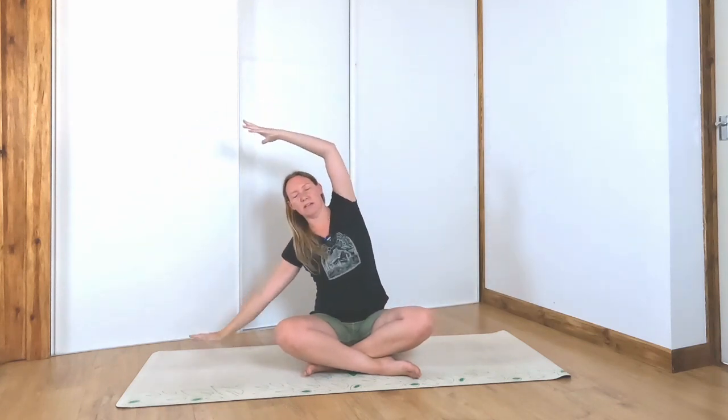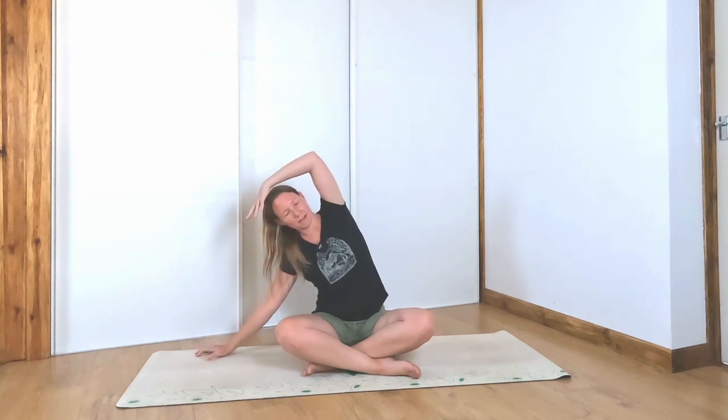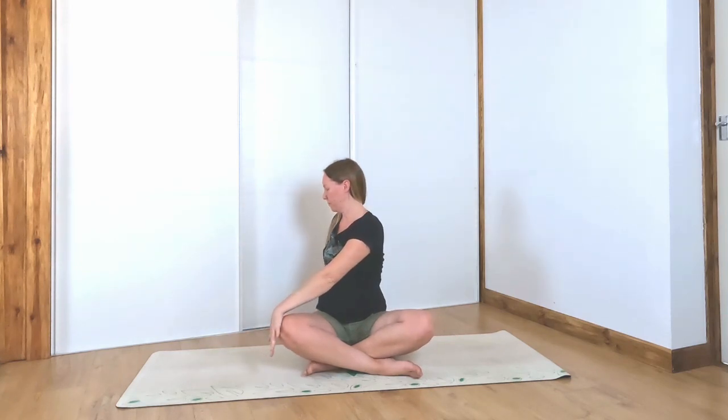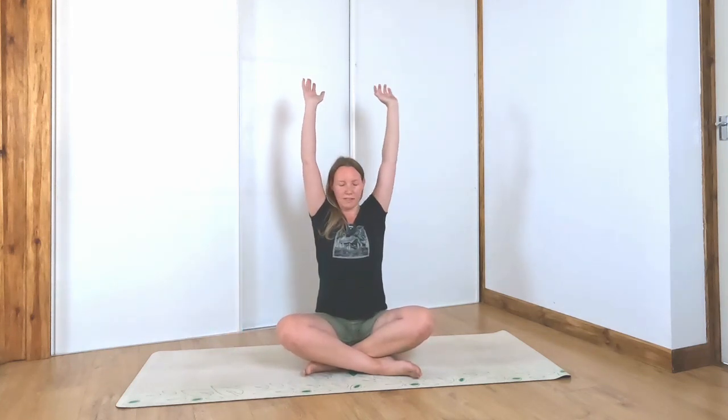Inhale, bring the hands up, side bend over to one side. Inhale up, side bend to the other side. Inhale up, let's twist to one side. Inhale up and twist it over to the other side.